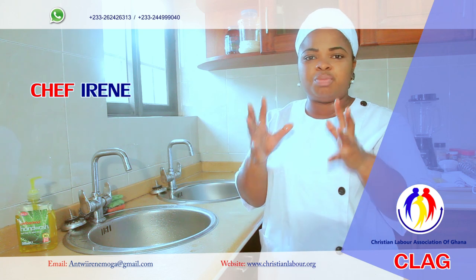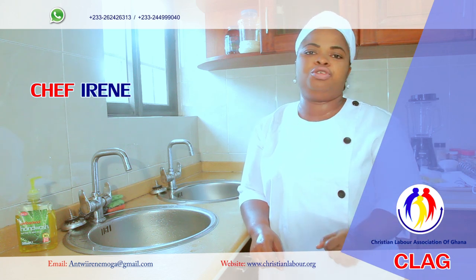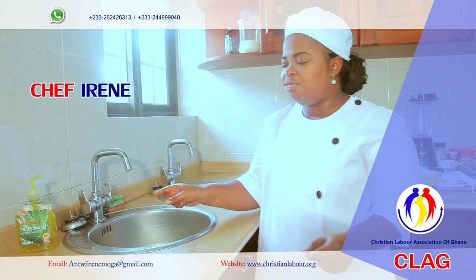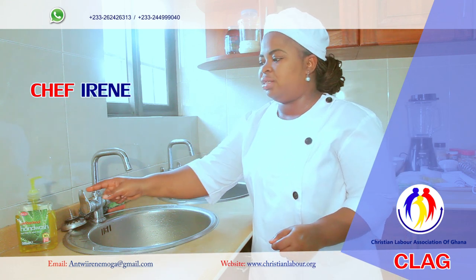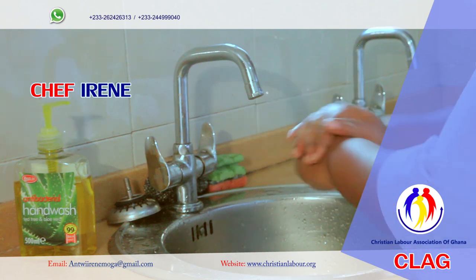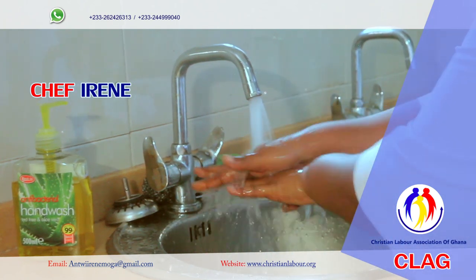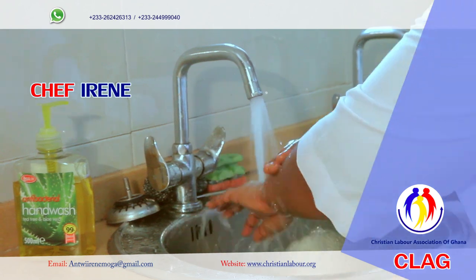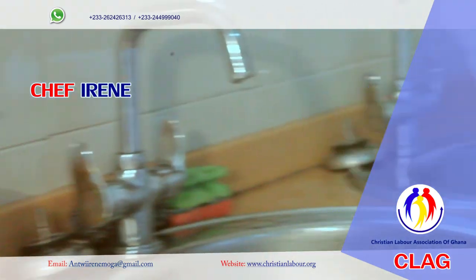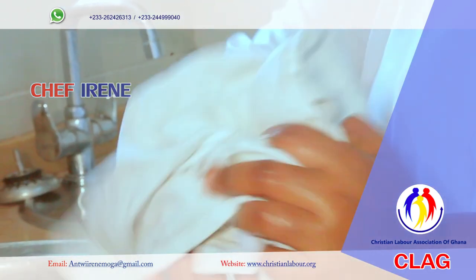Make sure you wash your hands properly before you touch any food in the kitchen to avoid food contamination. Join me as I wash my hands with liquid soap under running water. Make sure you wash in between your fingers to get rid of any germs gathering there. Remember, you always have to keep your fingernails short to prevent germs from hiding.